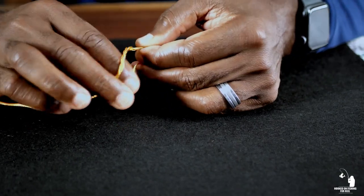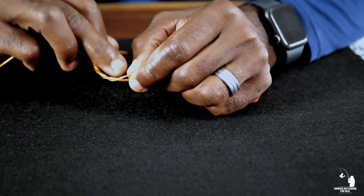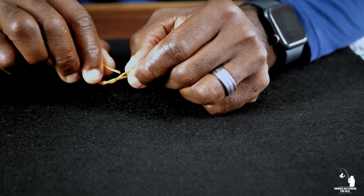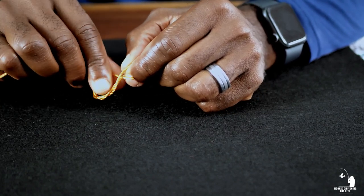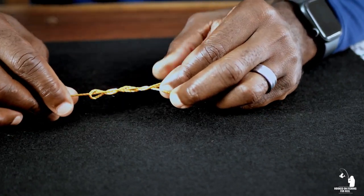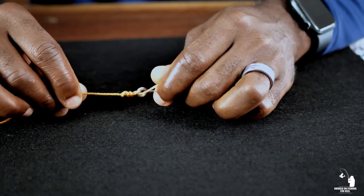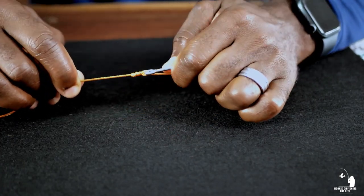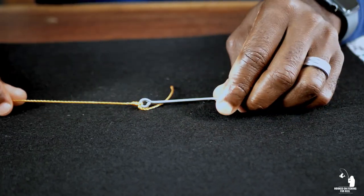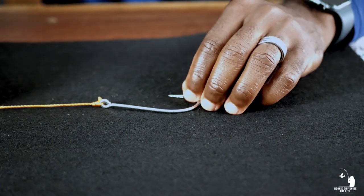After that fourth turn, remember you're holding that little loop down at the base with your index finger and thumb — that just keeps that little loophole in place. Take your tag end and pass it right through that little loophole down there, then grab your standing line and tag end at the same time and pull. Wet the line at this point, then continue to pull it taut and it'll cinch down really nice and tight. Cut off your tag end and there is your original clinch knot.